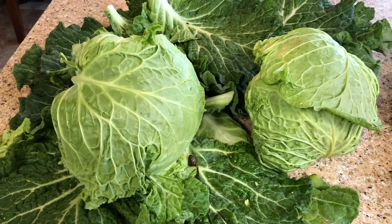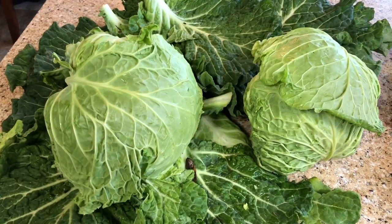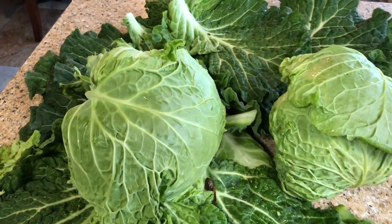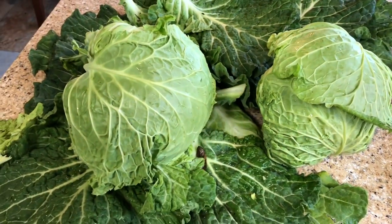I will rinse the vegetables two or three times, then drain them in the colander. A little at a time, I will spin them in my lettuce crisper to remove any excess water.